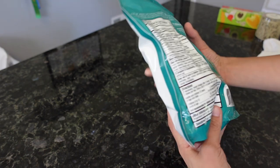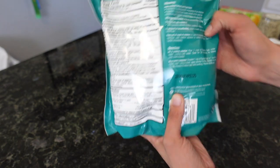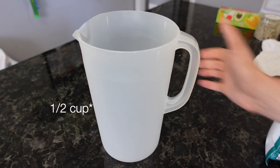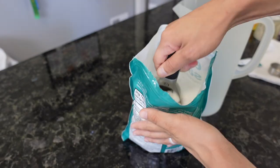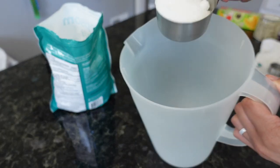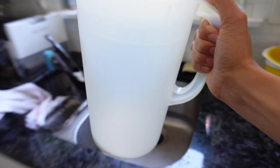The first thing we want to do is get our mixture ready. On the back there should be directions for the soaking solution, so let's go ahead and follow that. Since we're not going to be using a full bathtub for this, I'm just going to use a small container filled with warm water and use about a quarter cup of Epsom salt. So now we're going to take our Epsom salt and fill it with warm water.